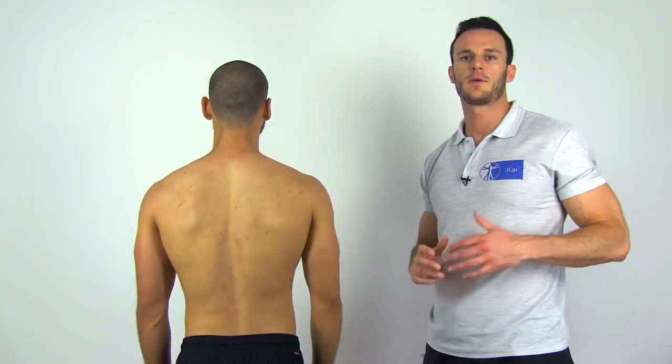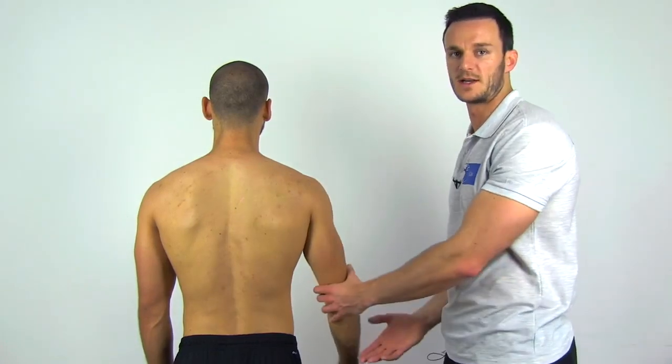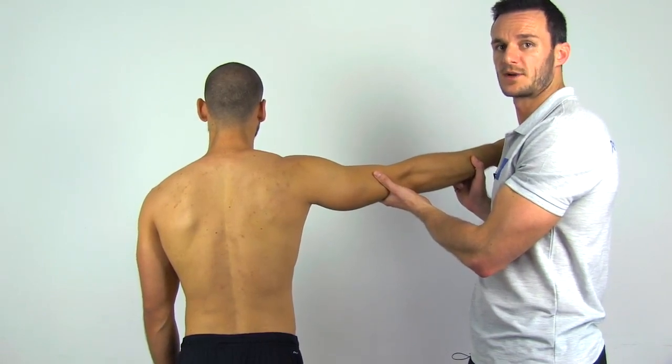To perform the drop-arm sign, have your patient in a standing or sitting position and bring the affected arm into 90 degrees of abduction and external rotation passively. Then tell your patient to hold this position and release your supporting hand.